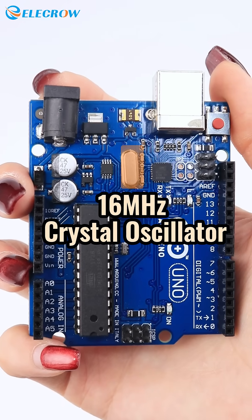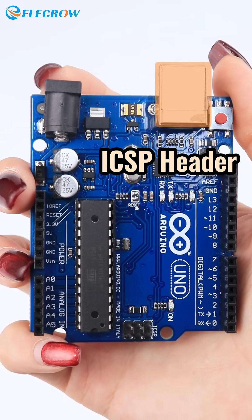It features a 16 MHz crystal oscillator, power jack, reset button, and ICSP header.